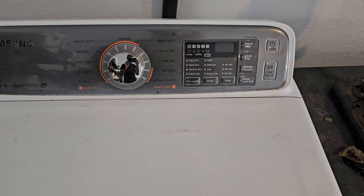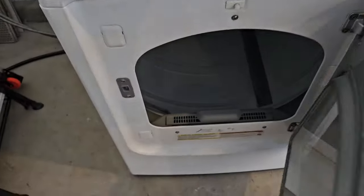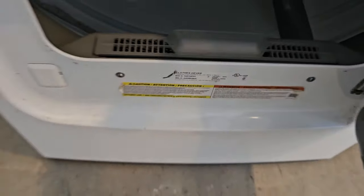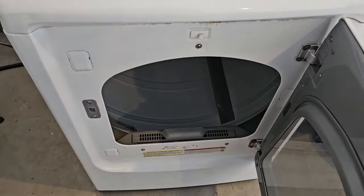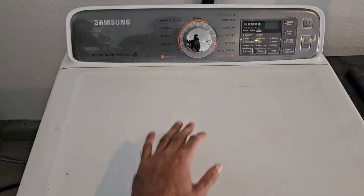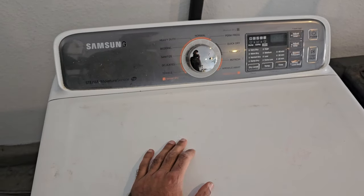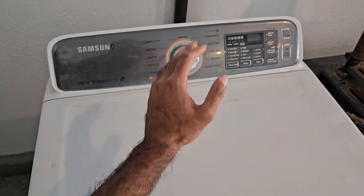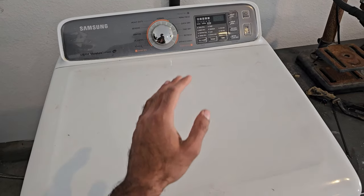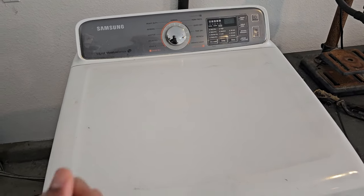This video is not going to be limited to this particular model — you can see the model number right there — but it'll be applicable to pretty much any Samsung electric dryer. Samsung dryers are notorious for having their heating elements go out, sometimes a year or two after purchase. I've done a handful of these repairs, so I can attest to that. Luckily, replacing the heating element is not that difficult, and I'm going to show you how to do it.